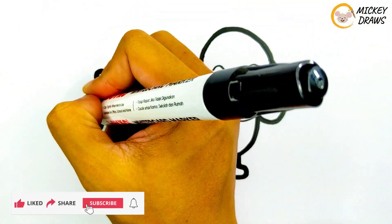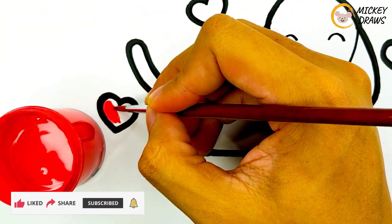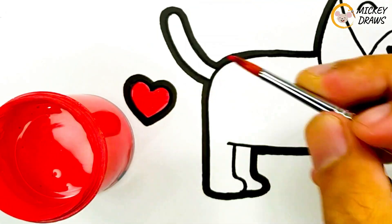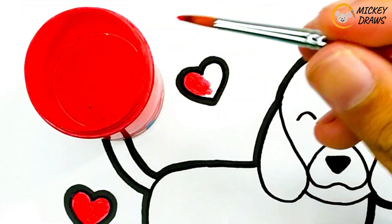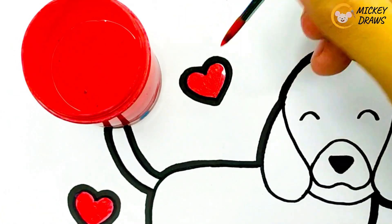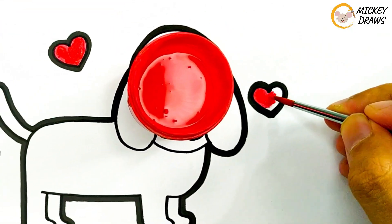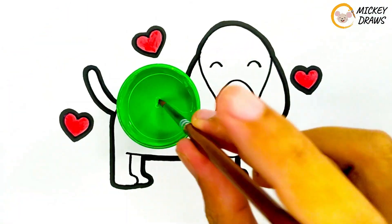And now let's give it color. We give red as the color of love around this dog. Then for the necklace, we give it green.